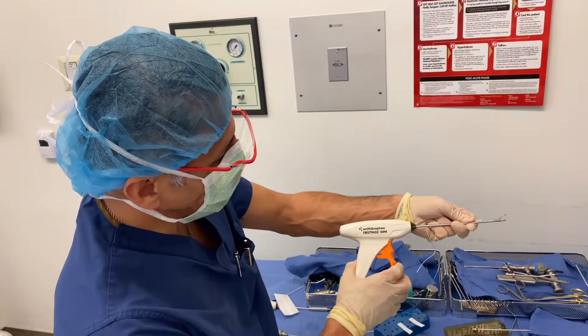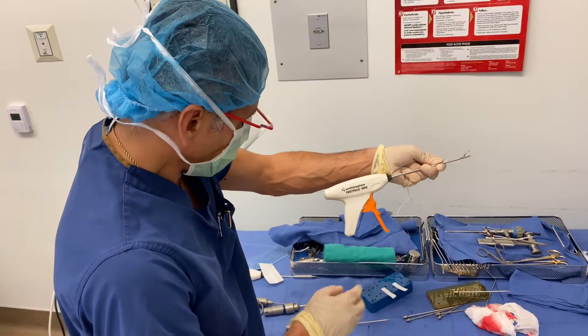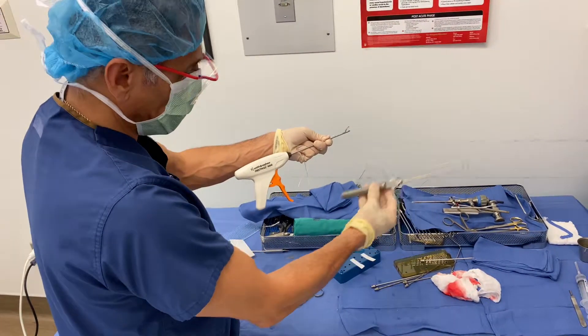Dr. Mar here. This is how I fix my root repairs. I either use a Smith & Nephew first pass or mini first pass, or my backup is an old school spectrum type pass, which I'll show you what I do.